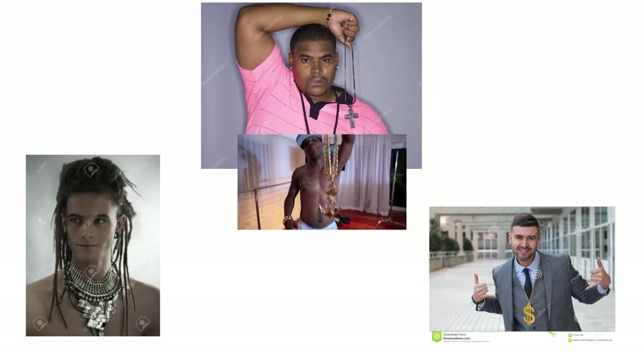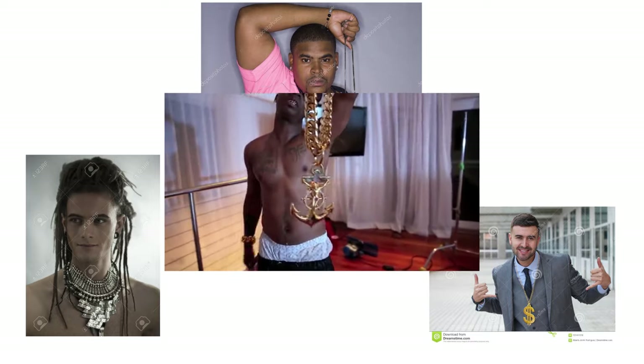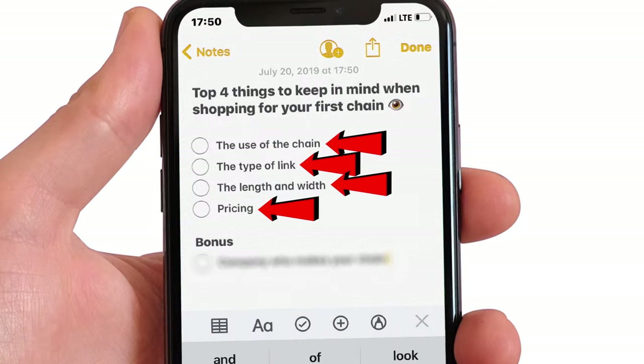What's up guys? Buying your first chain could be a little complicated, but I'm going to try to make it very simple here for you guys so you kind of understand what you should probably look for. Let's go ahead and get right into it. I'm going to break the video up into about four simple parts just to make it super easy for you guys so you really know what's about to go down.